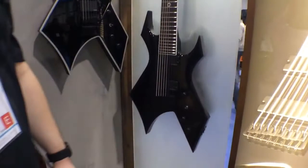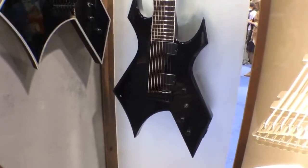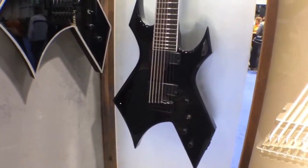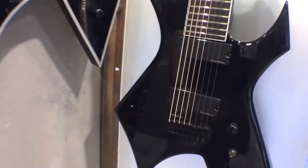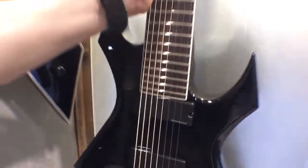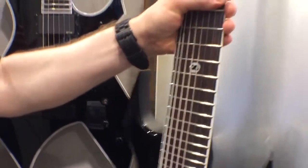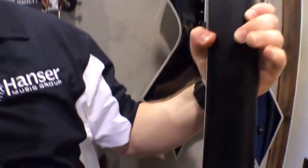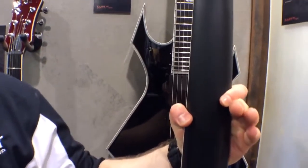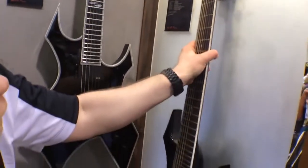Finally, with the Warlock series we have our Lucky 8. If you want to play eight strings and you also want to have a Warlock, well guess what? Now you can. It features Duncan design, active electronics, a bound neck with satin finish on the back. Unfortunately this guitar is too heavy to actually get out of the hook, but you can check it out right here. You can play and play and not have to worry about greasing up the neck, so it's perfect for playing on stage.